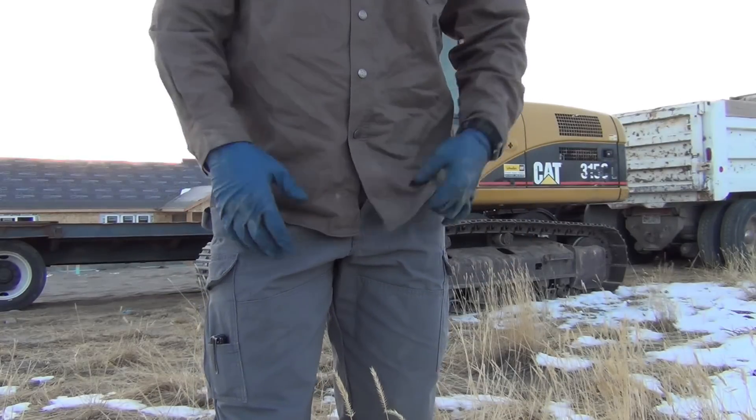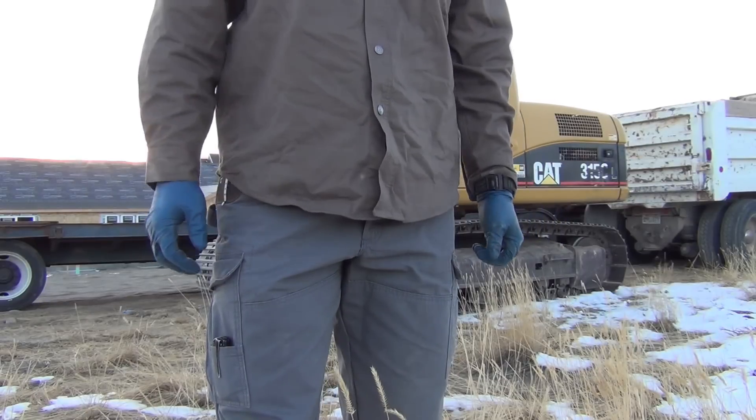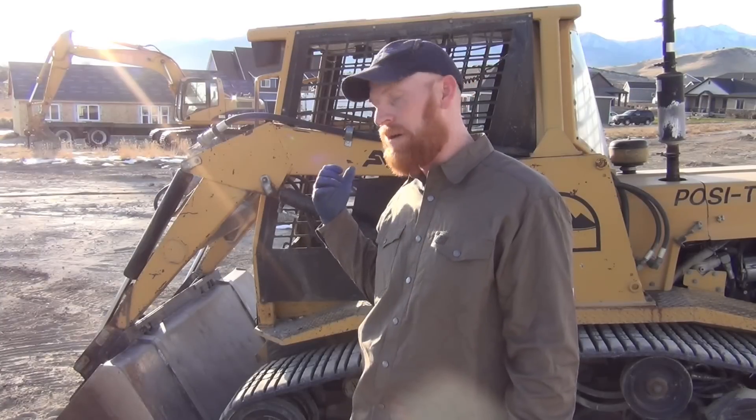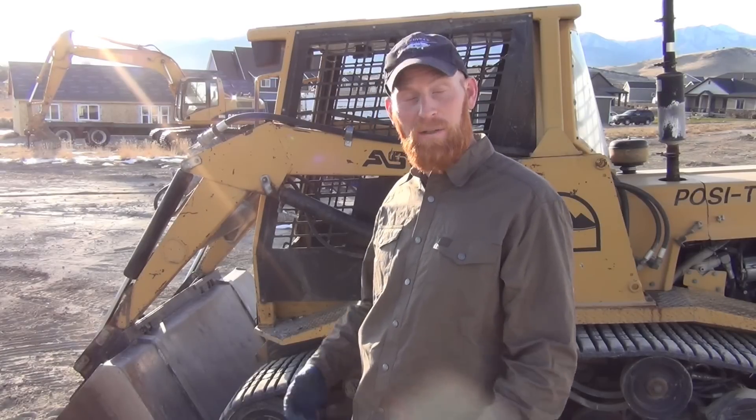The other nice thing about this whole warm ripstop lifetime warranty kind of stuff is that it's durable. I've got a buddy with a skid steer who needs some work. Let's do some work — after all, that's where the name Brian's Mobile One comes from. It's a mobile auto repair that I've done for years before YouTube. Let me show you what I'm working with.